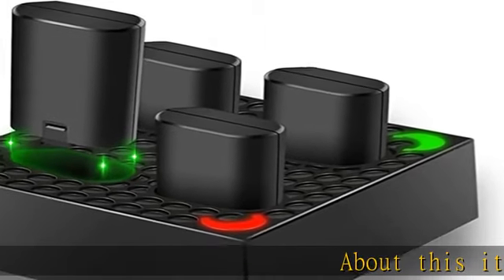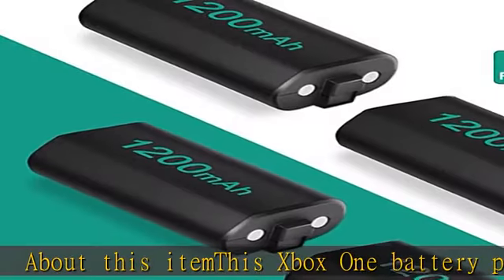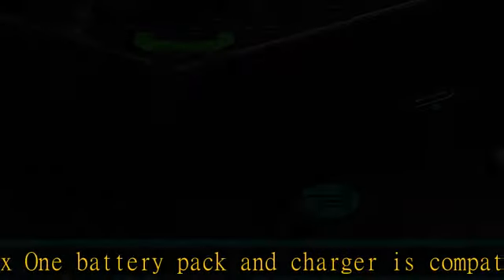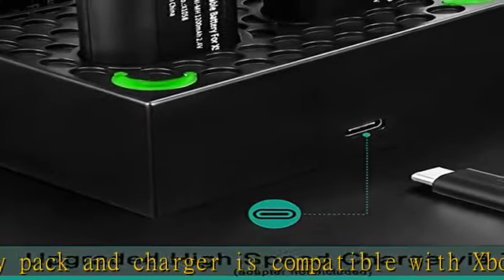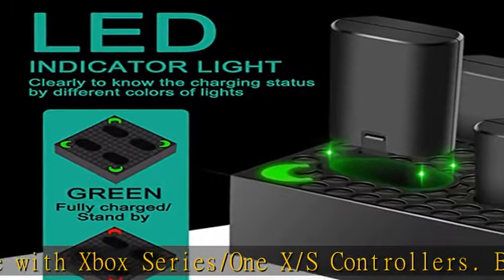About this item: this Xbox One battery pack and charger is compatible with Xbox Series/One X/S controllers. Please note that it will not work with Xbox 360 controllers. The charger could charge 4-pack 1200mAh batteries at the same time.